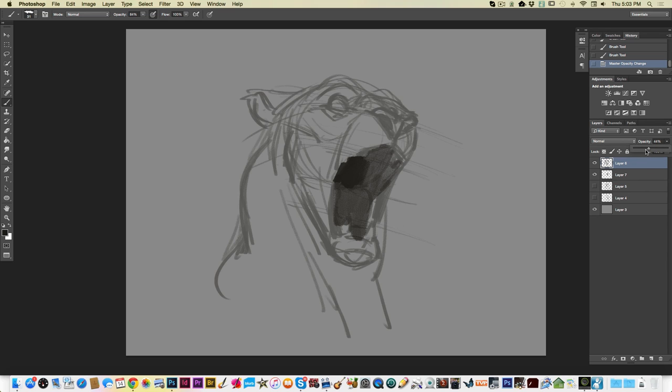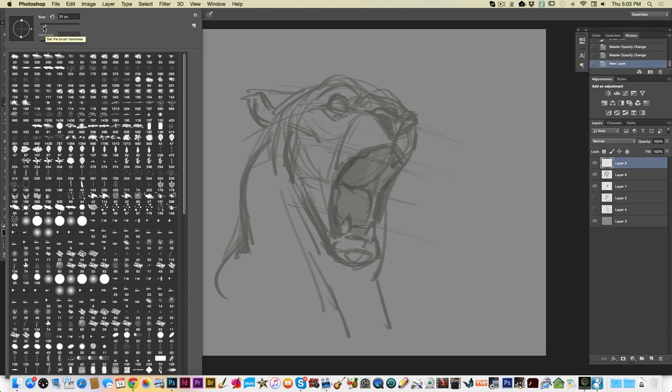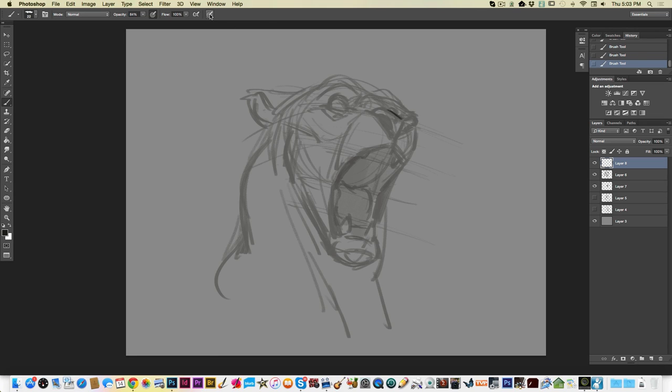Now I can knock that opacity back — knock this layer's opacity back too — and throw a new layer on top. Now that I've worked out all the perspective and got everything roughed in, I can come in and just relax and get that drawing looking nice and clean, and not worry about whether the perspective is right or the depth is looking right, because I've already done that work. Try to get in the habit of breaking up your workflow that way: first, rough it in and worry about getting the perspective right; then sit down and work out the details, and everything will look really nice.